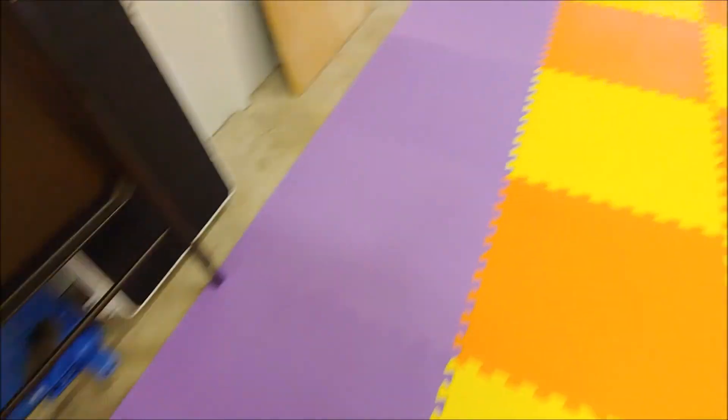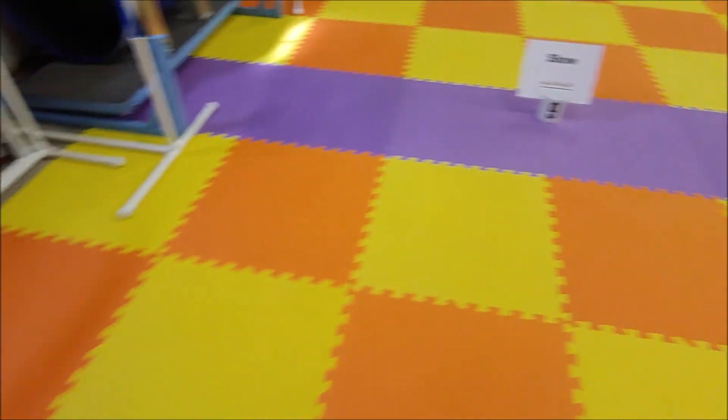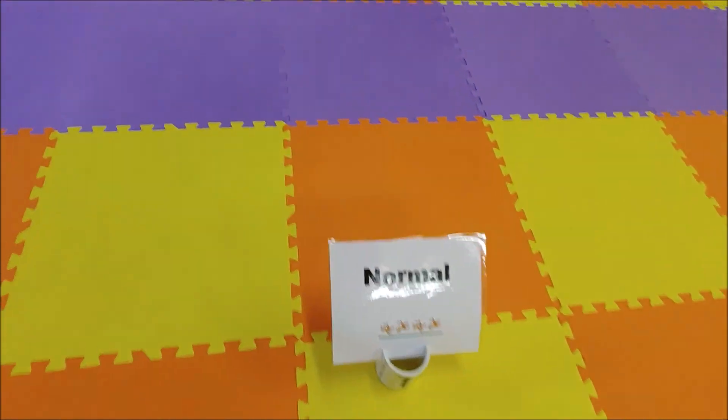False left. 270 left. Slow. 360. Normal.